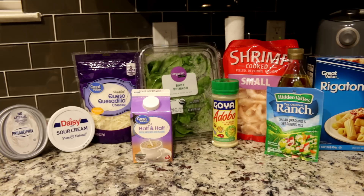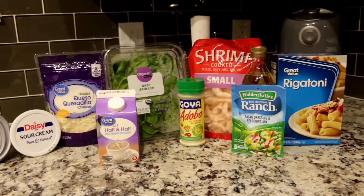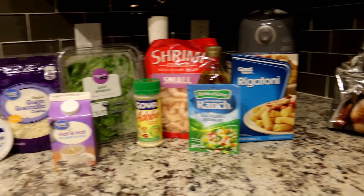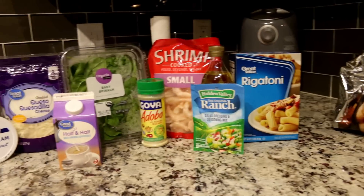We have cream cheese, sour cream, any kind of cheese — it doesn't matter. I just got queso quesadilla cheese, half and half, baby spinach, and seasoning for my shrimp. This recipe originally calls for chicken, but I switched it for shrimp because it sounded better to me. Ranch — a packet of ranch dressing or seasoning — and it also asks for penne pasta, but I have rigatoni because it looked better. And then for a side, I'm going to have some garlic knots.